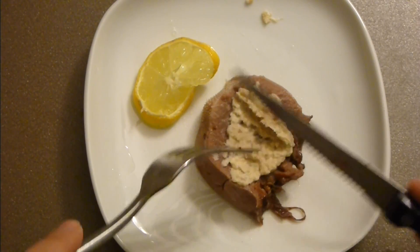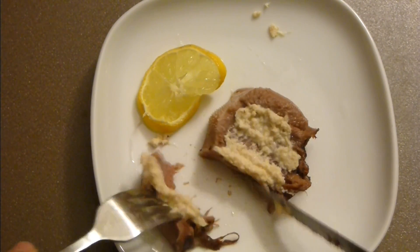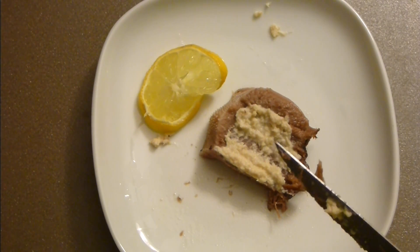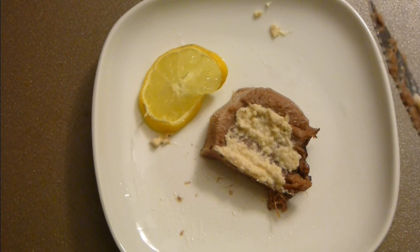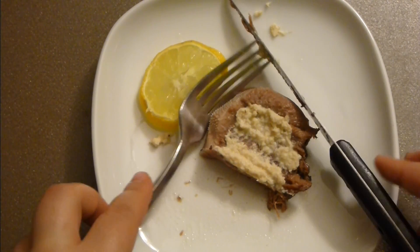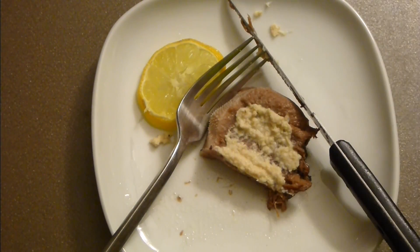Now let's try it. Mmm — it's so soft and amazing, falling apart. It's the most delicate piece of meat you've ever tried. I hope you really give it a go. Don't forget to subscribe, write me a comment, give me a thumbs up, and cheers — Victoria loves you all, see you next time!